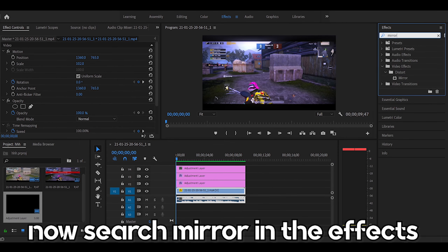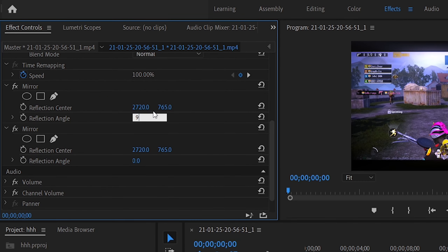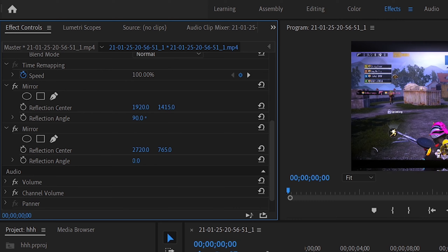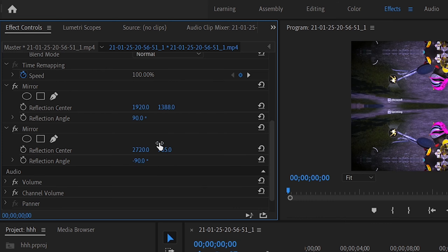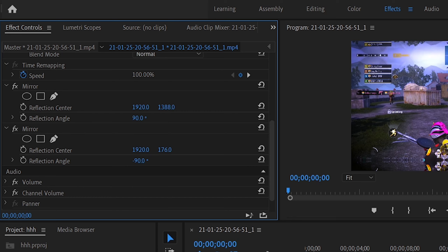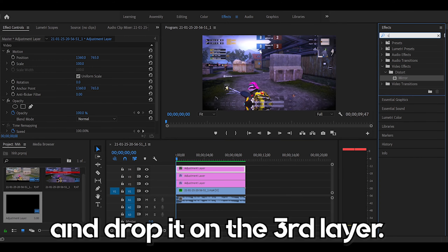Now search mirror in the effects and drop it two times on the clip. Now follow me. Now search crop in the effects and drop it on the third layer.